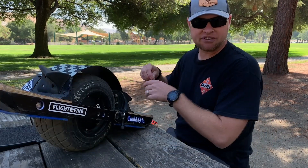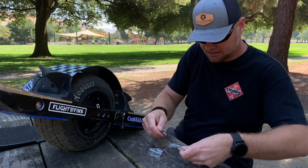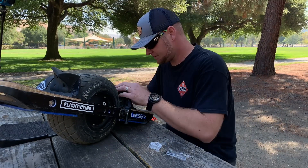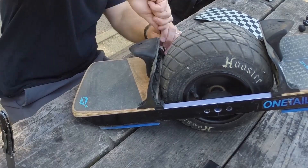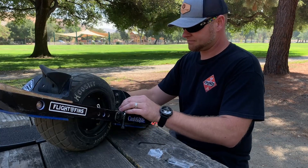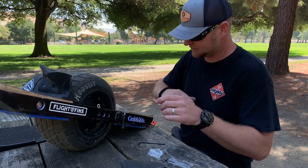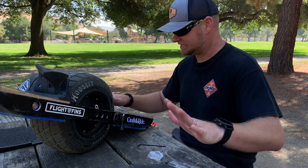The first thing we've got to do is remove the flight fender. Oh yeah, look at that — lots of dirt. Now that we have the flight fender off, we're going to set that to the side and flip the OneWheel over.